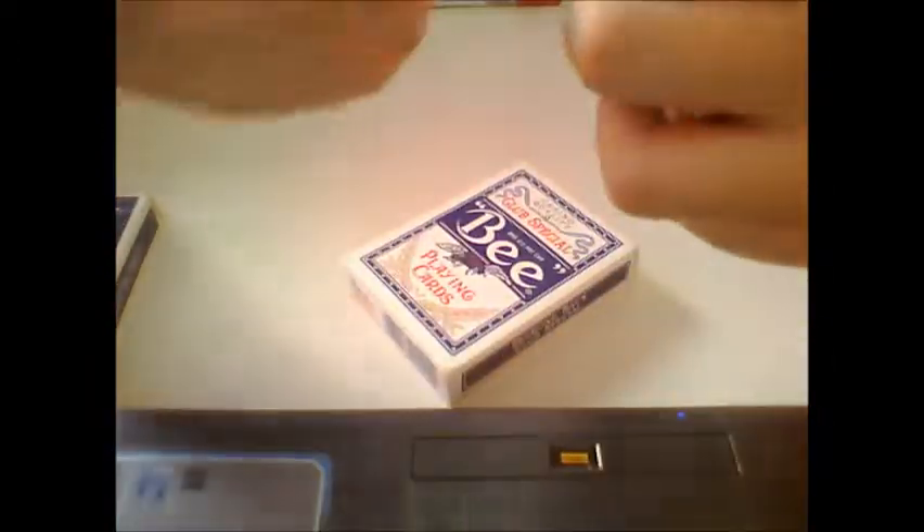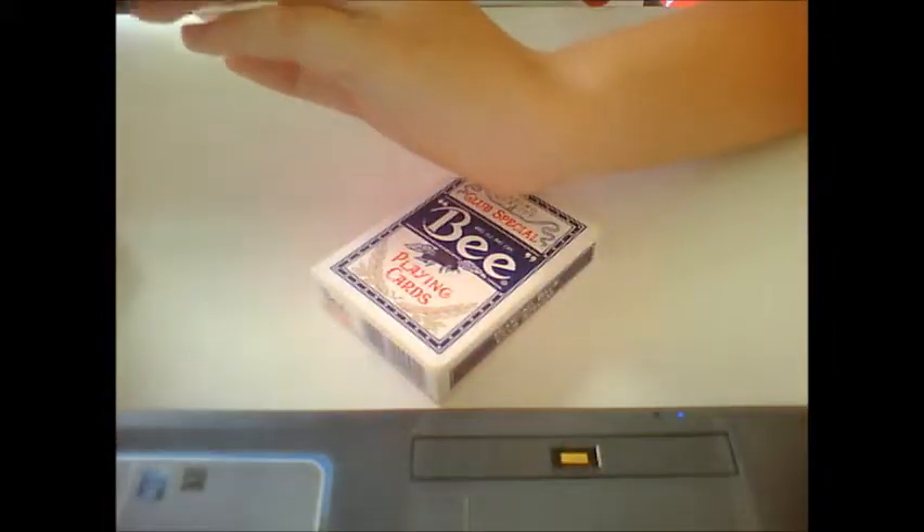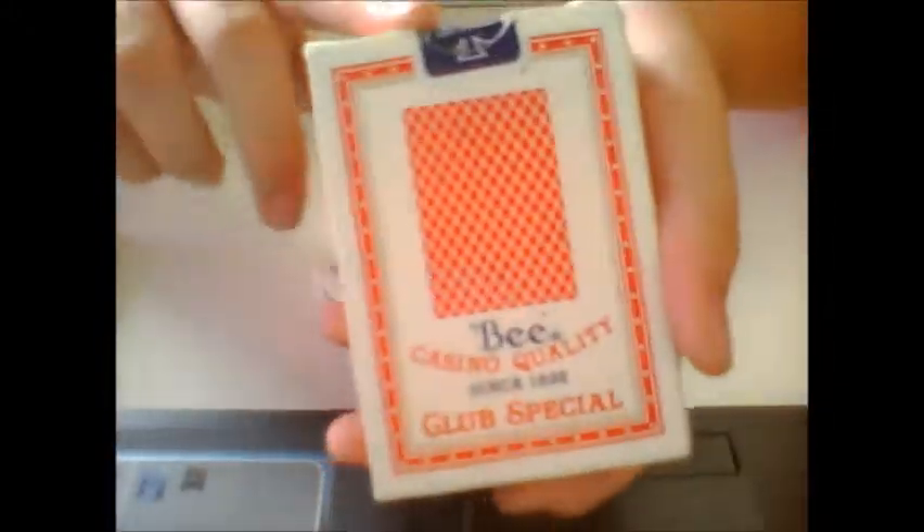It says Canbreak finish. Canbreak finish is the same as Air Cushion finish — it's just the Bee company's way of saying Air Cushion finish. You can see it's made in USA. They have a barcode here. The back of the box also has a frame and it says Club Special right here.